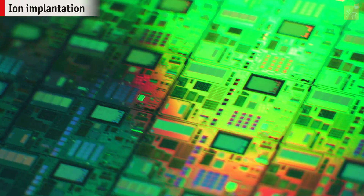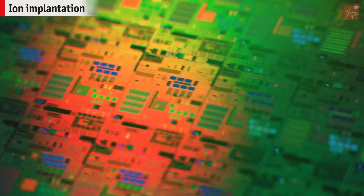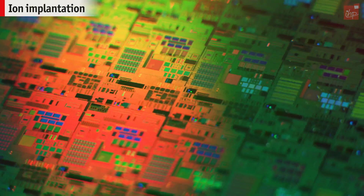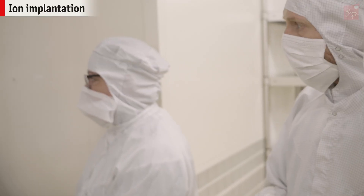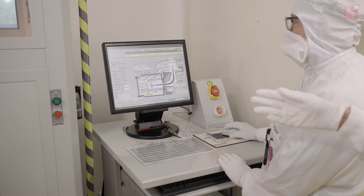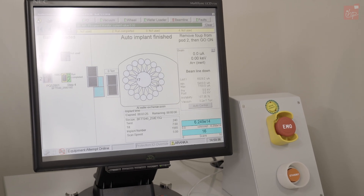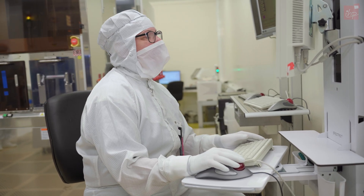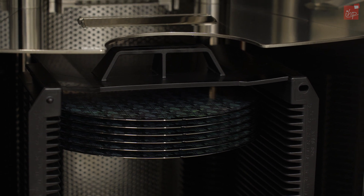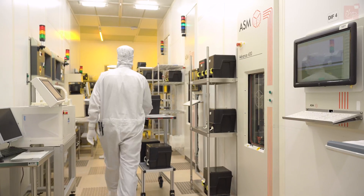To build our active devices and change the conductivity of our silicon in well-defined areas, ion implantation is a very important method. It involves shooting charged atoms into the silicon. We use boron and arsenic ions for implantation, to name but two. We only need a very small number, like one dopant per hundred or one dopant per million silicon atoms. This turns the silicon into a p-type or n-type semiconductor.